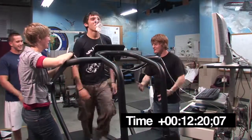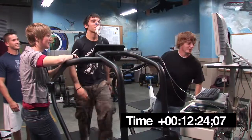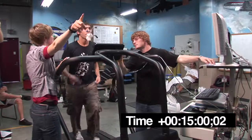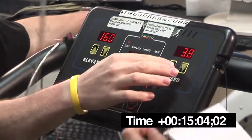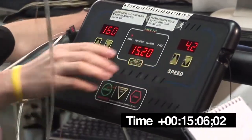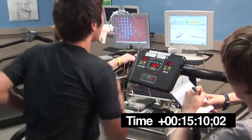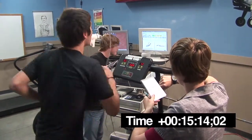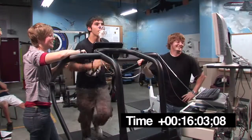This sucks, doesn't it? You can't jog, but this is gone. The next one won't be as bad — you'll be able to jog in the next one.